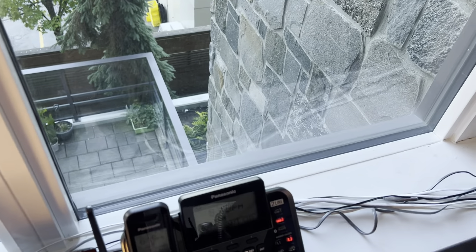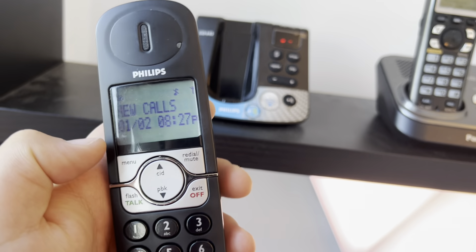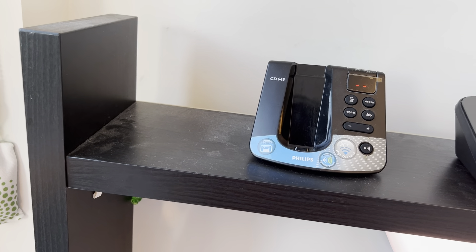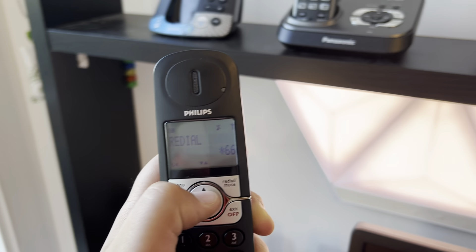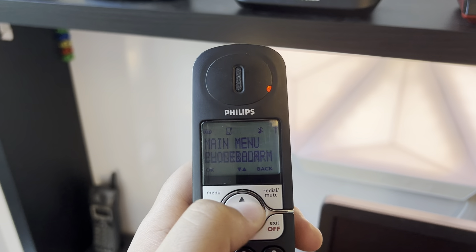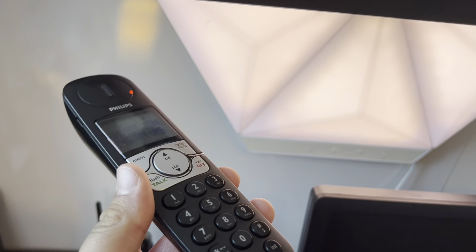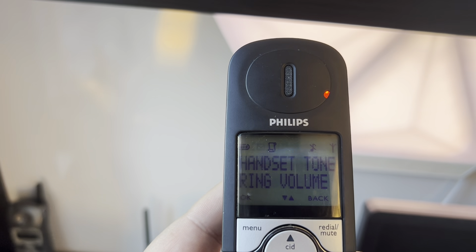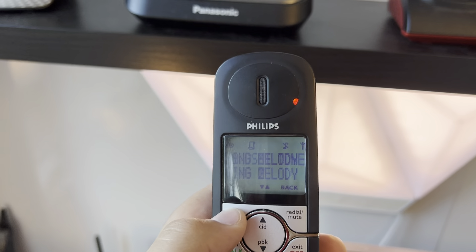I forgot about the top part — sorry. The top part has the Philips CD645. This is the second handset, which is a different model, and the original handset is the cutter handset over there. Sometimes the backlight on this thing turns off when the battery is low or it's fully charged — maybe it's a connection problem.